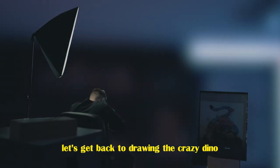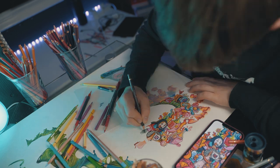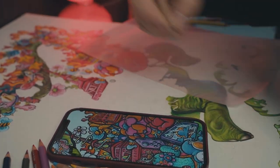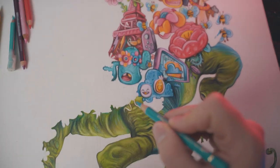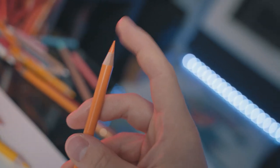Now with that out of the way, let's get back to drawing the crazy dino. And I just came up with this really fire idea to make some of the doodle characters really come to life, but you're gonna have to wait till the end of the video to see it. So I've been working on this for at least 60 hours now, and it seems like there's literally no end to it. Why did I even do that to myself? But at least my pencils are sharp, which makes drawing so much easier.